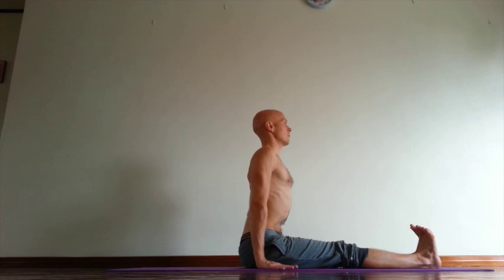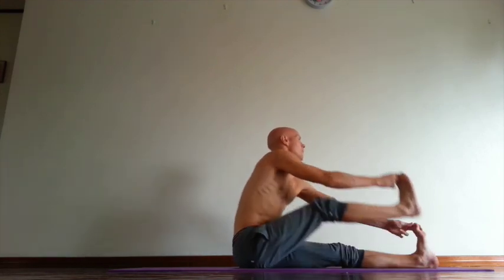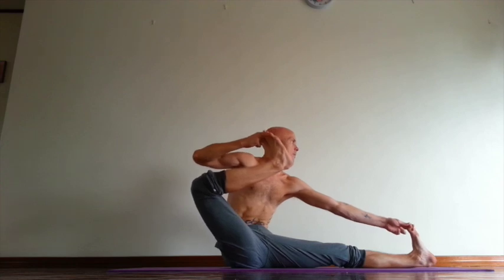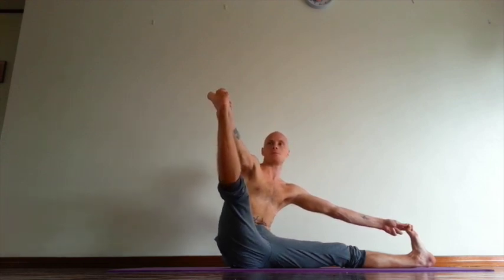Rotate upper arms out. Press center of the body falls down. Then inhale, grip big toes, rotate upper arms out, keep spine long. And exhale, move right knee back, and then same time rotate back of your right thigh out. Push left heel forward, ball of your left big toe forward. Press center of the body falls down. Exhale, open leg to the side. Back of your both thighs out.